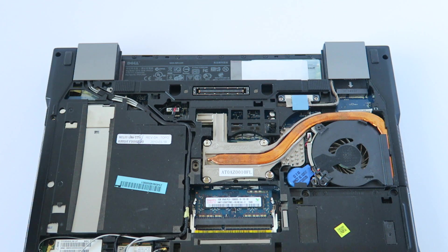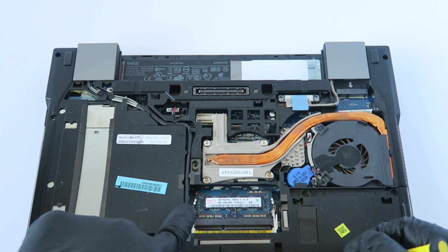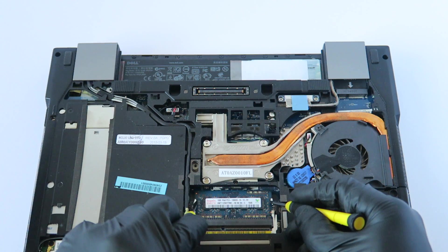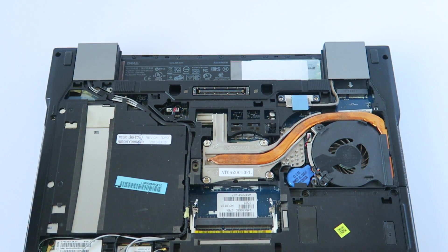So we're upgrading from hard drive to solid state drive, and we're upgrading the memory first. To do that, there are little clips on the left and right. We're going to remove the memory and install new memory.